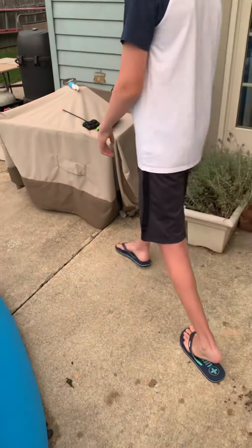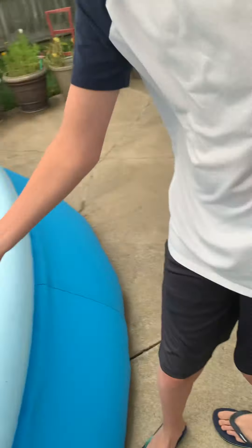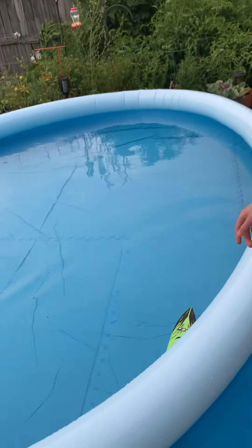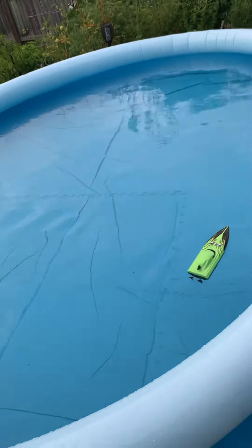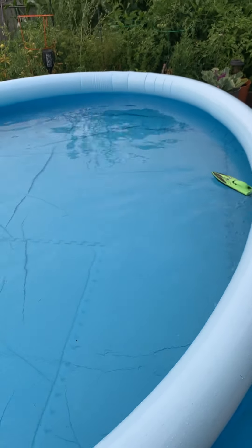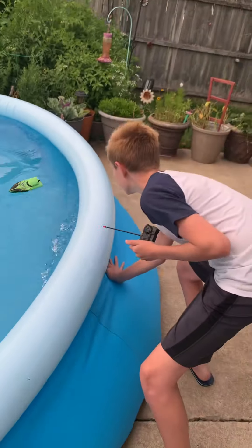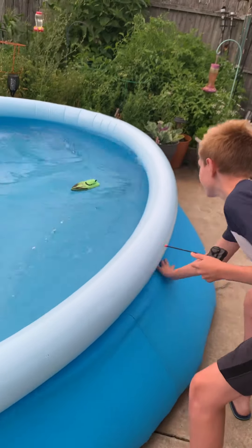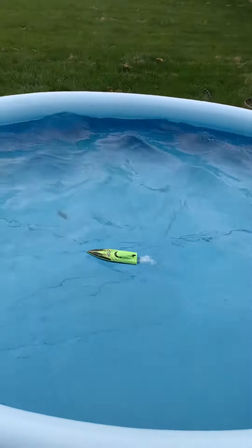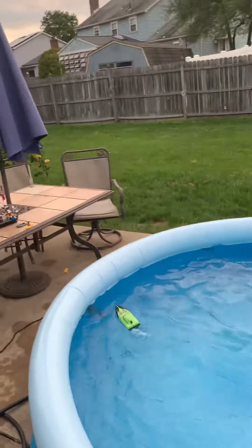I also have an RC boat — well, he has an RC boat. So let's get to the second part of this video. We were going to try to race it, but since the Lego boat doesn't float — yeah, it doesn't float. Let's see this — it's a little bit windy. Look at that bad boy! It's not very fast.